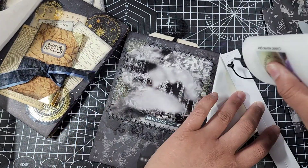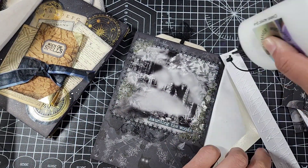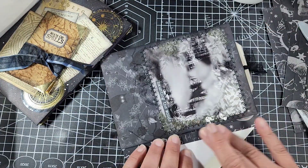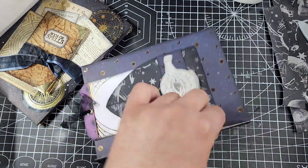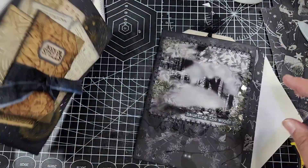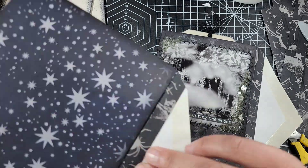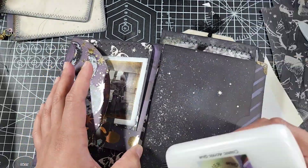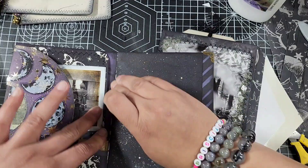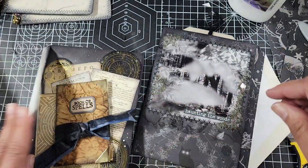Don't worry if you have a gap between your envelopes as you're doing this — you can always come back with a marker and just color it in so it doesn't stand out super white. A lot of the elements in this envelope book are chunky, so I expected to see a gap regardless. The entire crux of this process is basically just gluing in your reinforcement.